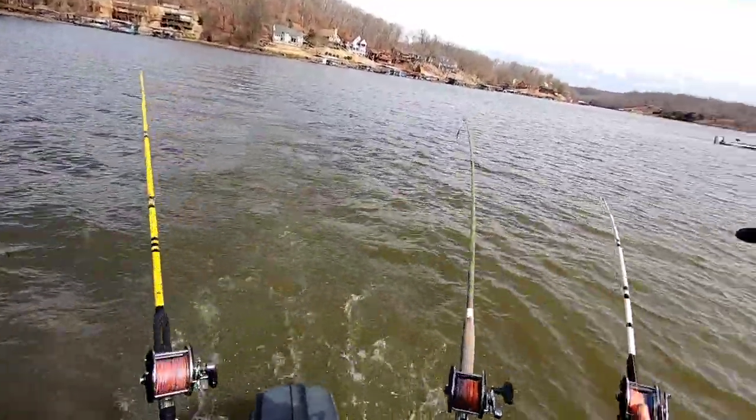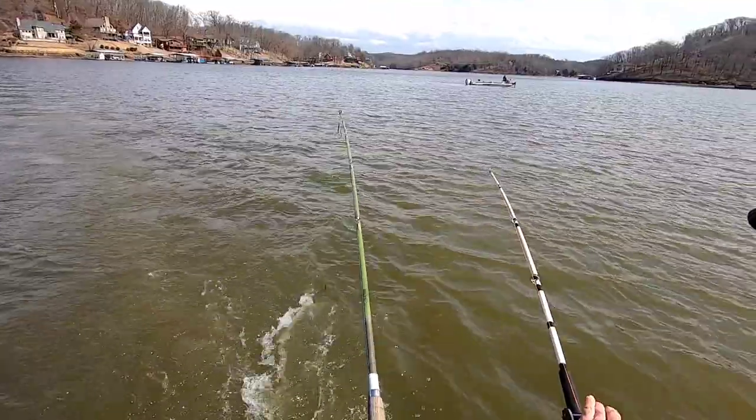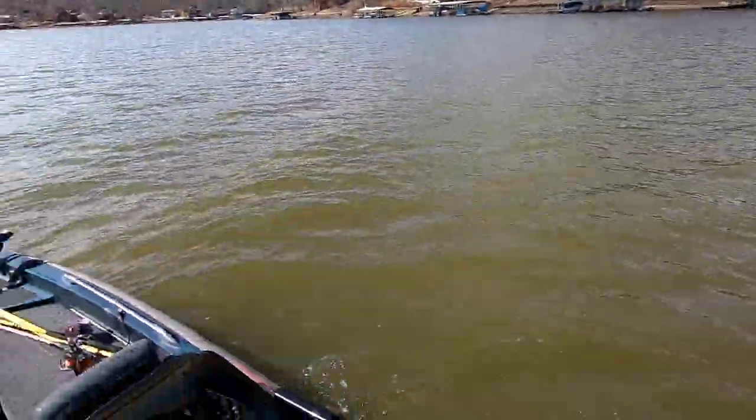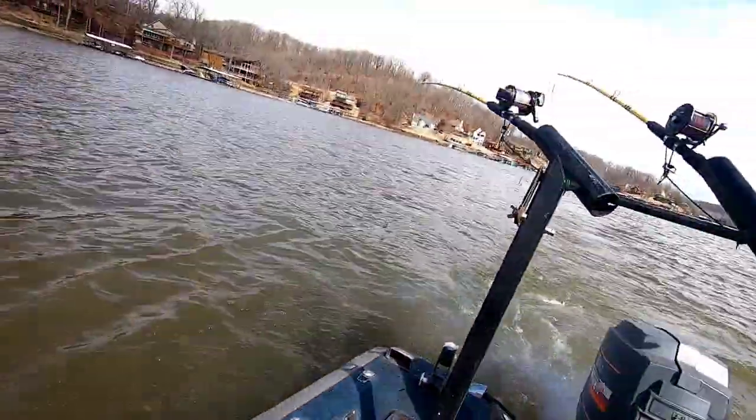Lake of the Ozarks. Yeah, there we go. Got it run out. This one could stand to be turned a little bit, but ready to drop them in. You can drop them in. 20 foot of water.